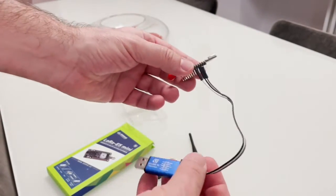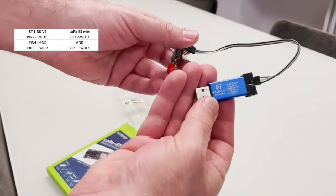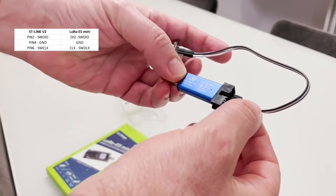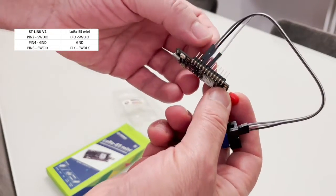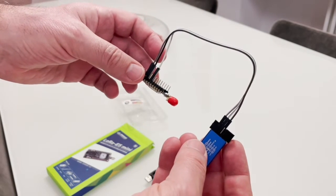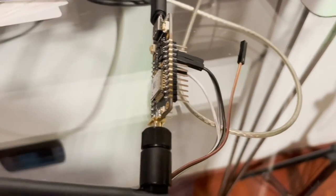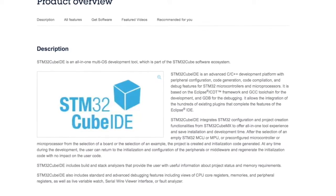After you solder the pins, you need to connect the ST-Link programmer. This has to be bought separately — it's called ST-Link V2. It only needs to be connected on three wires, which are included in the ST-Link V2. You need to connect the USB-C port to one USB port and the ST-Link programmer to another USB port.